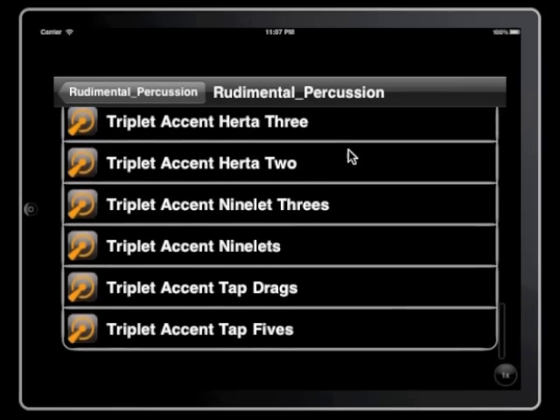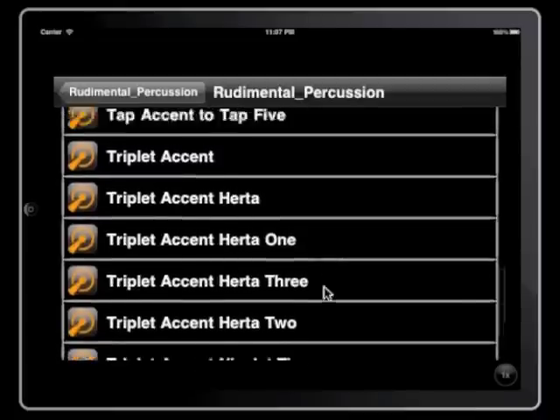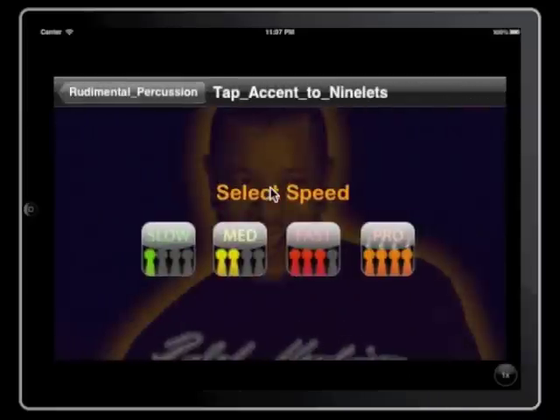I will eventually, over the next few weeks, be adding ones to work on dynamic control and so on. Tap accent to nine-lids would be a good one.